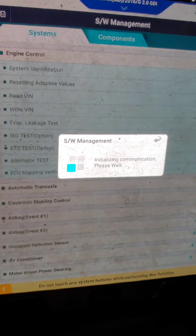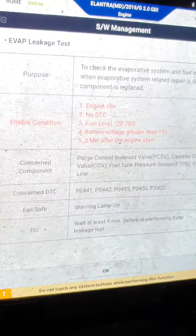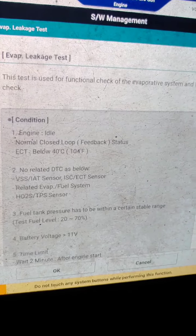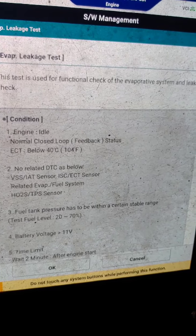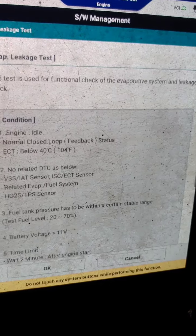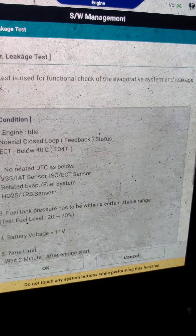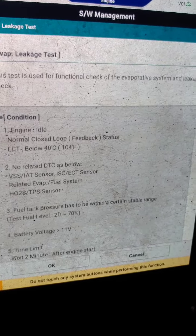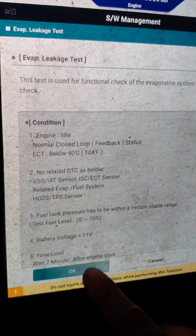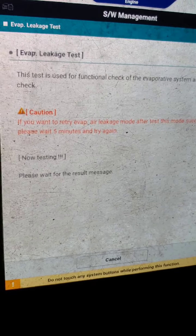We got lucky finding the smoke right away, but sometimes if you can't see smoke underneath from the charcoal canister or fuel tank, your next step is to check the fuel pump gasket, because the retainer for the fuel pump assembly can get corroded and cause a problem there.